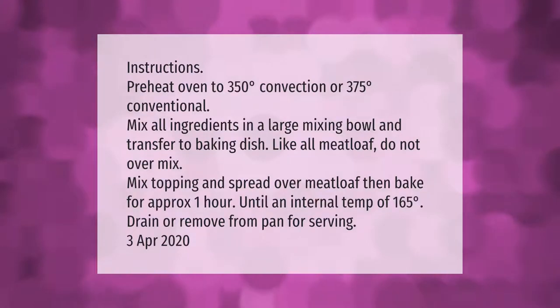Preheat oven to 350 degrees convection or 375 degrees conventional. Mix all ingredients in a large mixing bowl and transfer to a baking dish. Like all meatloaf, do not over mix. Mix topping and spread over meatloaf, then bake for approximately one hour until an internal temp of 165 degrees. Drain or remove from pan for serving.